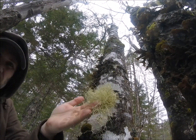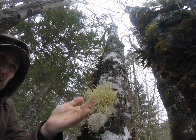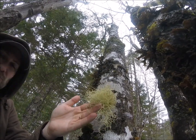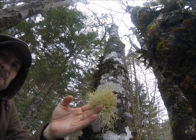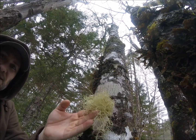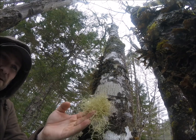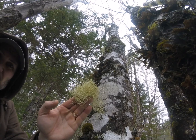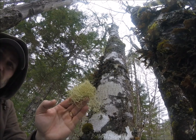And here's the usnea — old man's beard. Once the moisture is dried out of this, as I've said in other videos before, it makes a great fire tinder. It also makes a really healthy tea and it's got a number of antibacterial properties as well. So I'll put this in the haversack and keep going to see what else we can find.